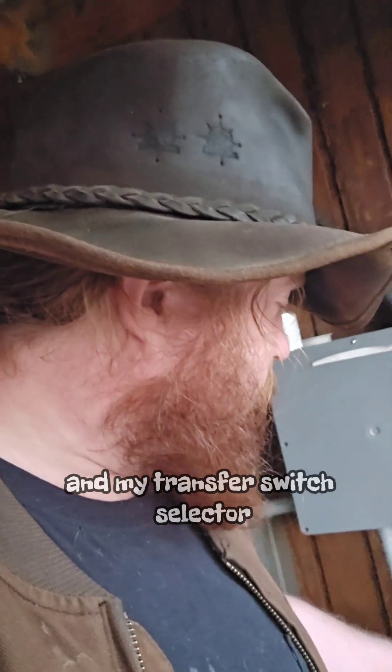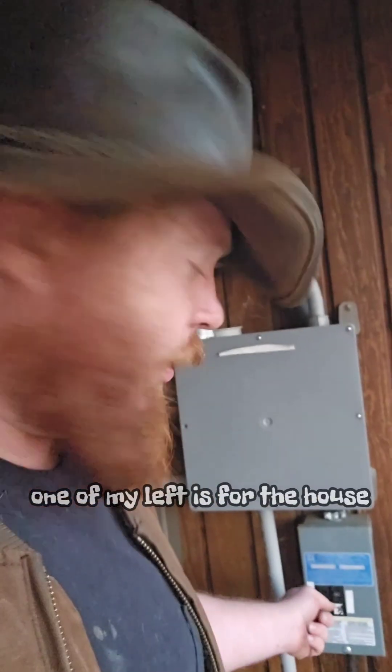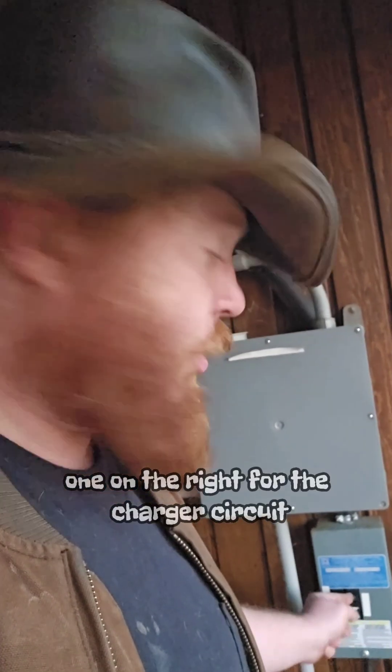I've got a nifty little setup here. I've got a transfer switch I built and my transfer switch selector. The one on my left is for the house, the one on the right is for the charger circuit.